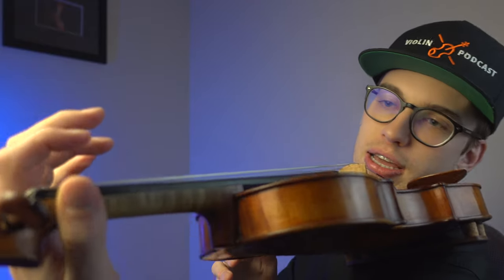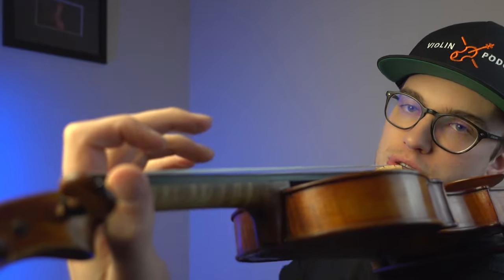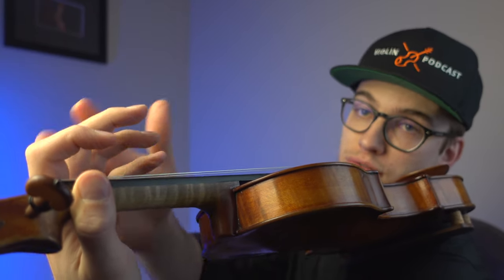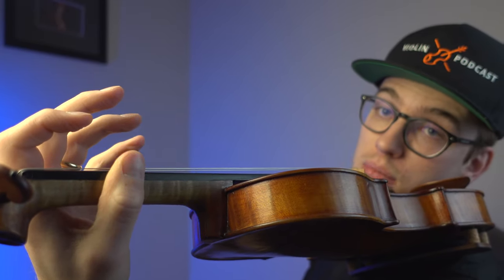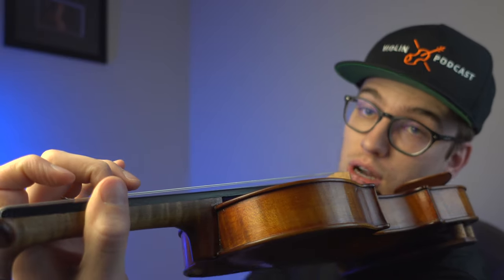For the Suzuki beginner or the adult beginner, a safe place to start is making sure that the thumb is right near the first finger. If you happen to be on the smaller side in terms of hand width and length, talk to your teacher — it could be possible where your second finger and your thumb are right across from each other.